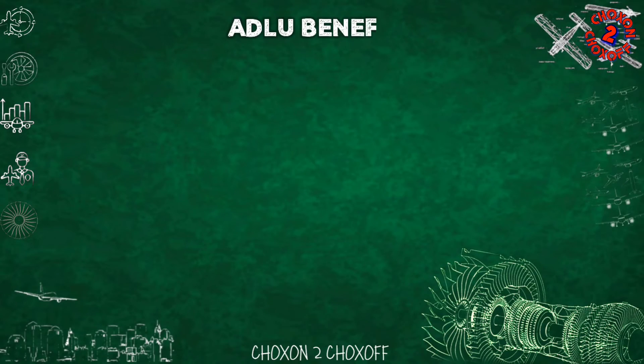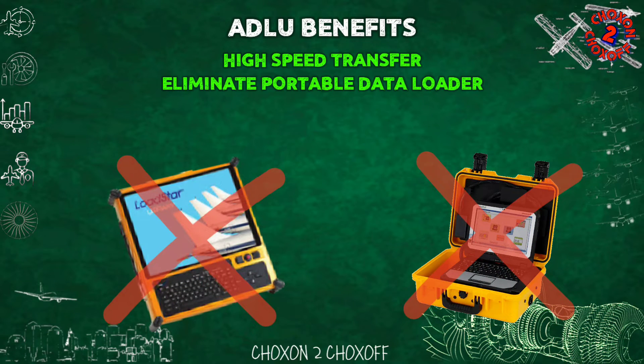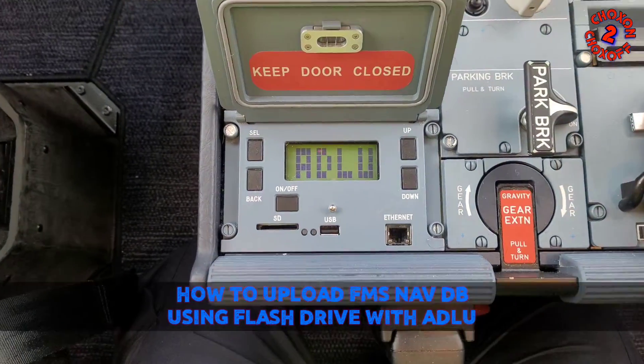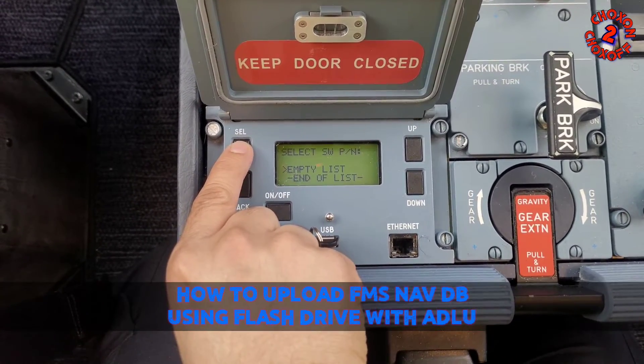Not only does the ADLU enable high-speed transfer, but it also eliminates the need for a portable data loader, making the process more efficient and simpler. In this video, we'll see how to upload the FMS navigation database using a flash drive with ADLU.